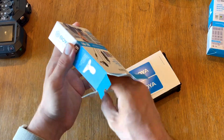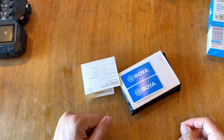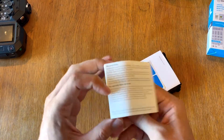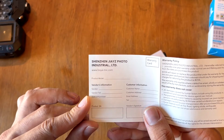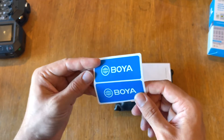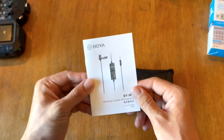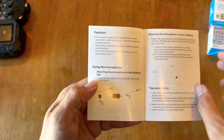It has some stuff inside. We have what appears to be a warranty policy — the company that produces them is called Shenzhen G.I.'s Photo Industrial Ltd. It also has two stickers, which is a nice touch — similar to how Apple puts stickers in their products, quite smart for marketing. Then we have a little instruction booklet, a user manual that tells you how to operate it.